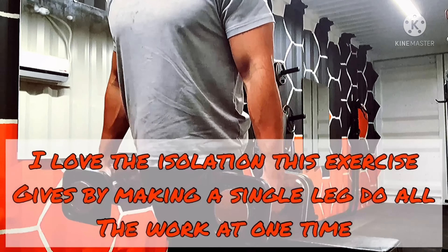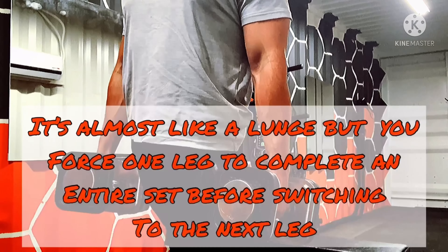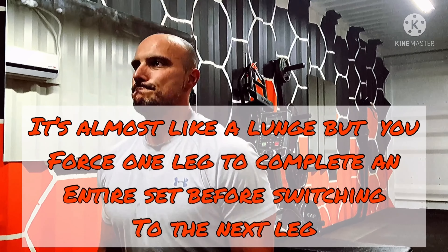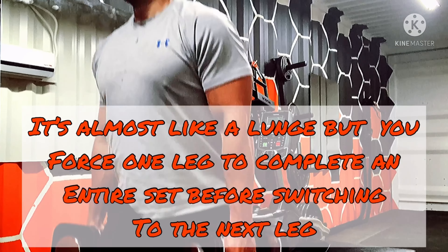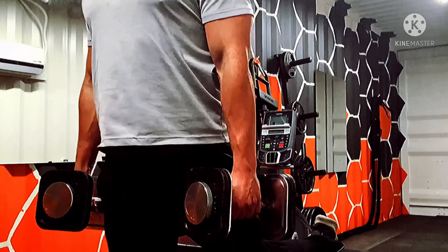Let's get started with Hungarian Split Squats. I love the isolation this exercise gives by making a single leg do all the work. It's almost like a lunge, but you force one leg to complete an entire set before switching to the next leg. Thankfully, the form is practically identical to the lunges.